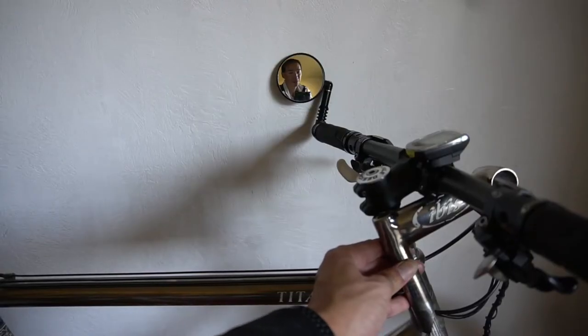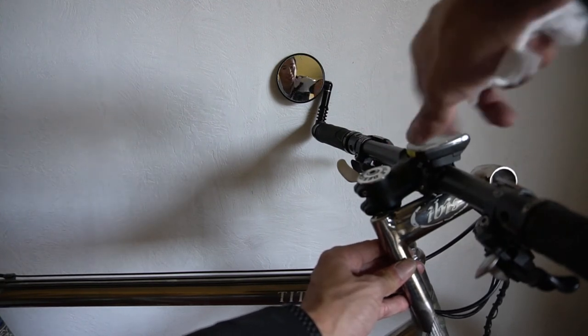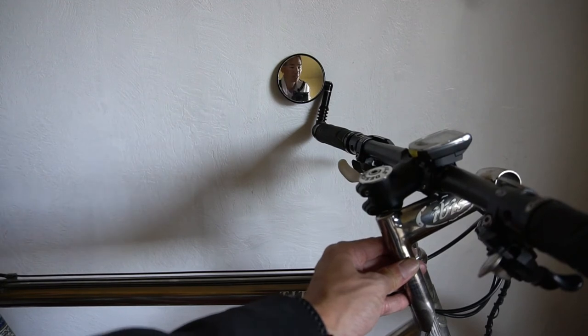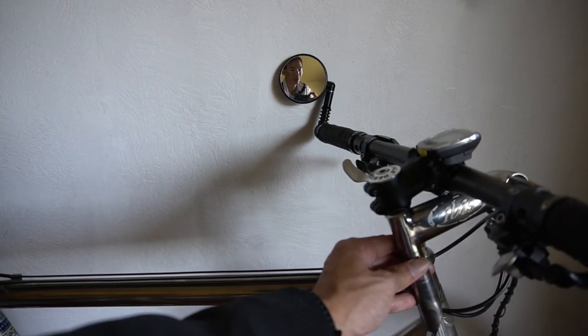Tighten everything down — all the bolts and the grips. Feel free to put the mirror back if you have one. Make sure the top cap bolt remains tight. Push down on the handlebar a few times to confirm it's a tight assembly, and try moving the bars while placing your feet between the front wheel to make sure there's no play.